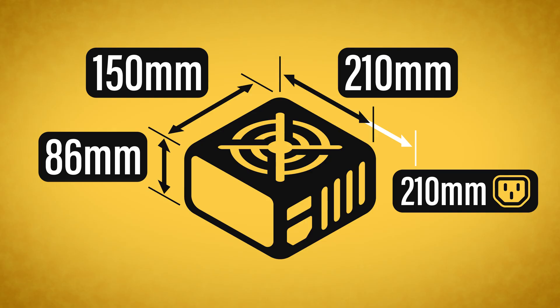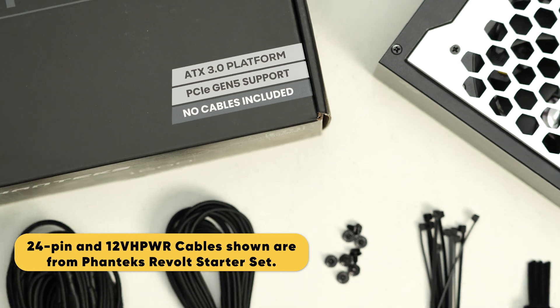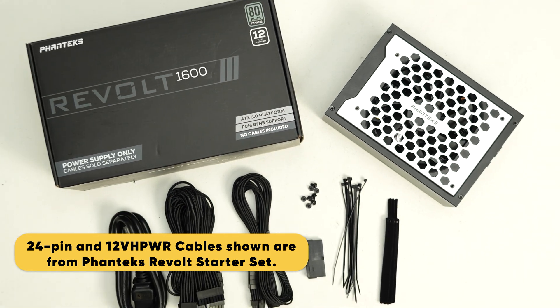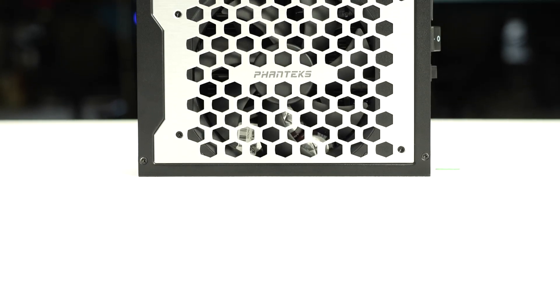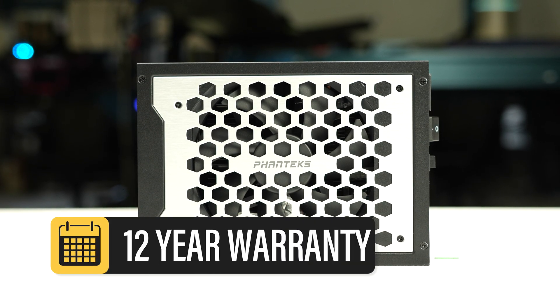Considering cable flexibility, it has an effective depth of 210 millimeters. The Revolt 1600W Titanium is accompanied by the accessories as shown and supported by a 12-year warranty. This warranty period is as expected for a power supply of this class.